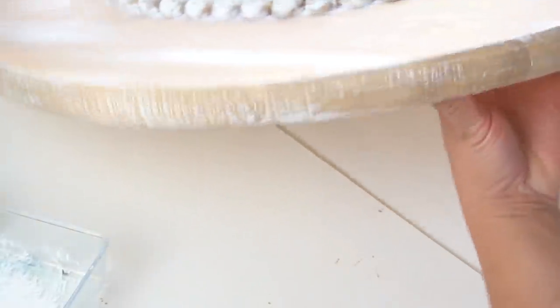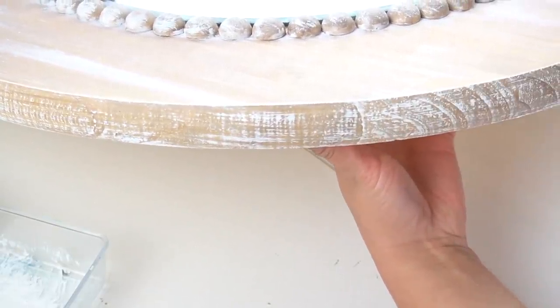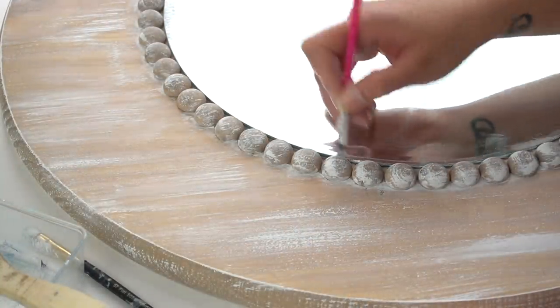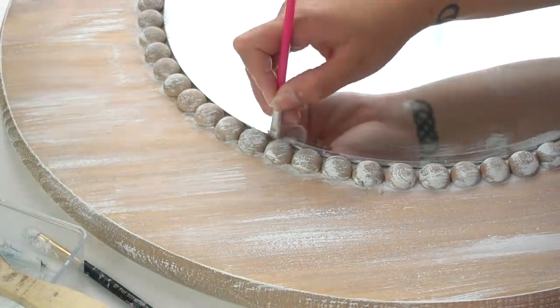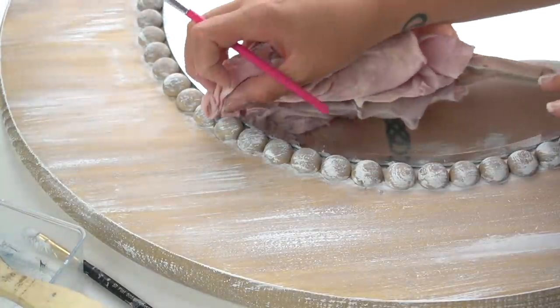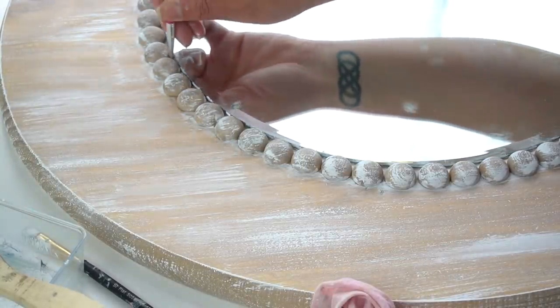I also dry brushed the white chalk paint onto the edges of the round board, and because it's actually rougher than the smooth top, the dry brushing looked really great on the edges. Then I went back and did the same exact thing — added a little bit of watered-down white chalk paint on the inside of all of the beads so it looked nice and cohesive throughout the entire outside of the mirror.